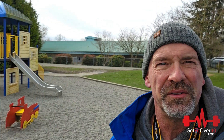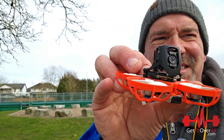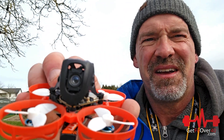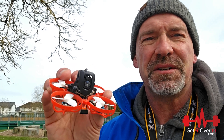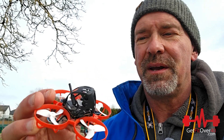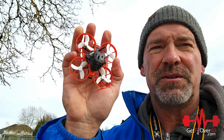Everyone, Mike here. I'm at a school close to my house — it's got a little playground, some cool stuff, and a big field in the back. I've got this little guy here. There's the camera — it's my Beta FPV, and this is the Meteor 65 Pro HD with an o4 air unit in it. Super tiny.